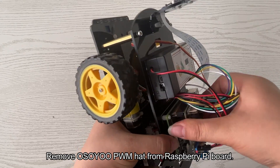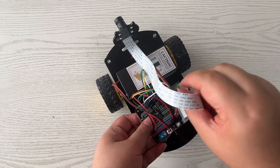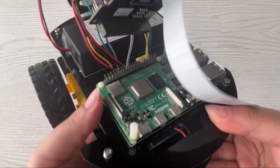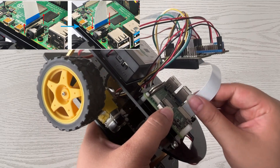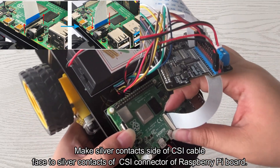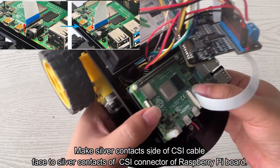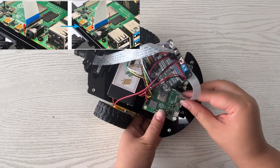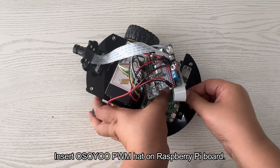Remove the Osoyu PWM hat from the Raspberry Pi board. Toggle the CSI connector of the Raspberry Pi board. Make the silver contacts side of the CSI cable face the silver contacts of the CSI connector of the Raspberry Pi board. Insert the CSI cable into the CSI connector, then reinsert the Osoyu PWM hat onto the Raspberry Pi board.